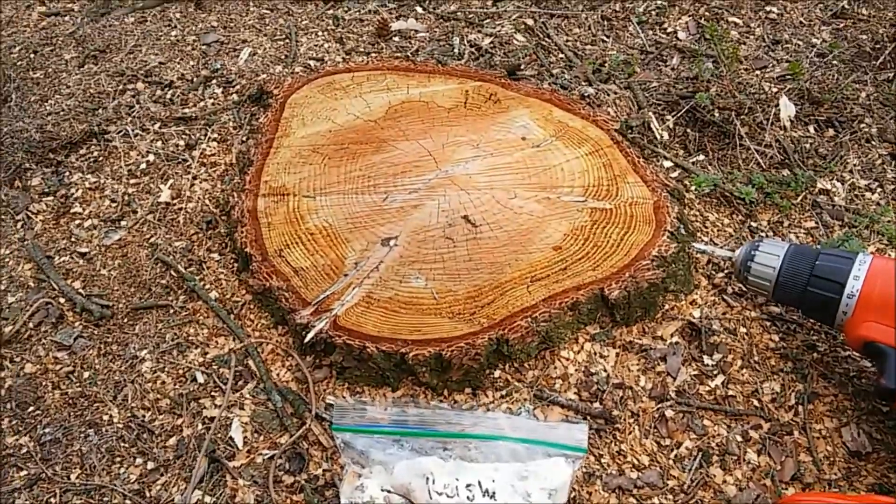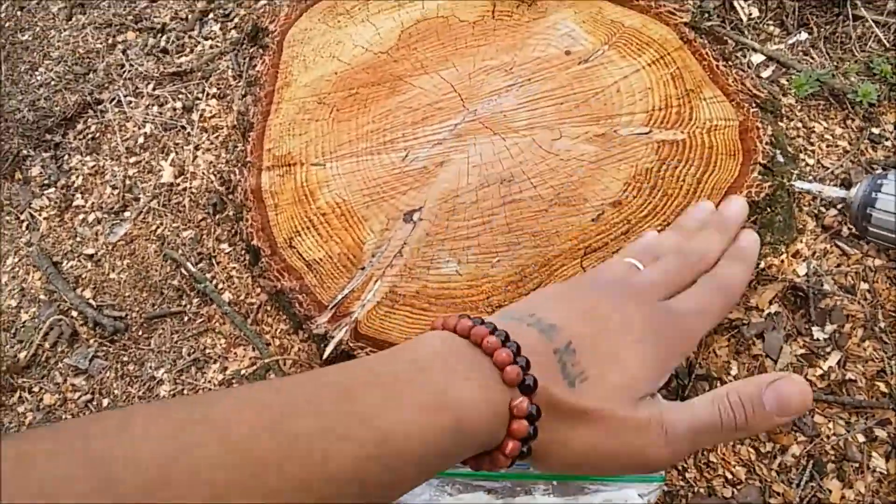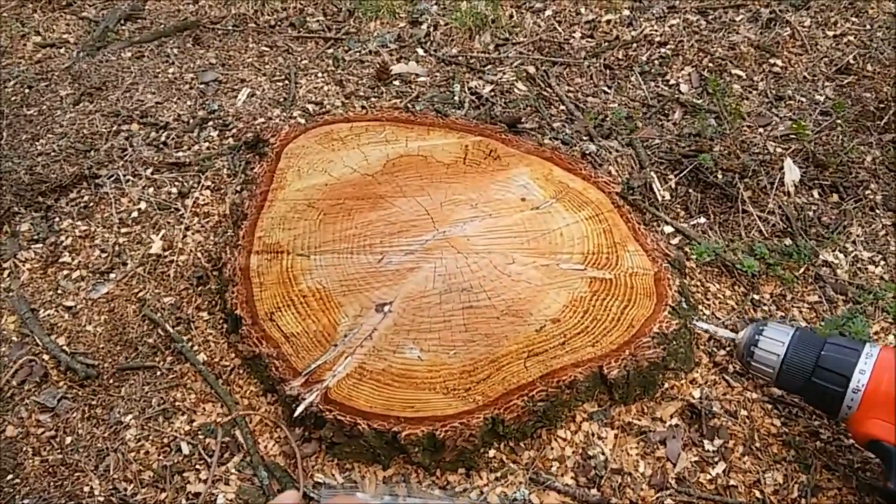We are putting reishi in here, and reishi naturally grows on hemlock trees out in nature, so we figured why not put some reishi into these hemlock stumps.